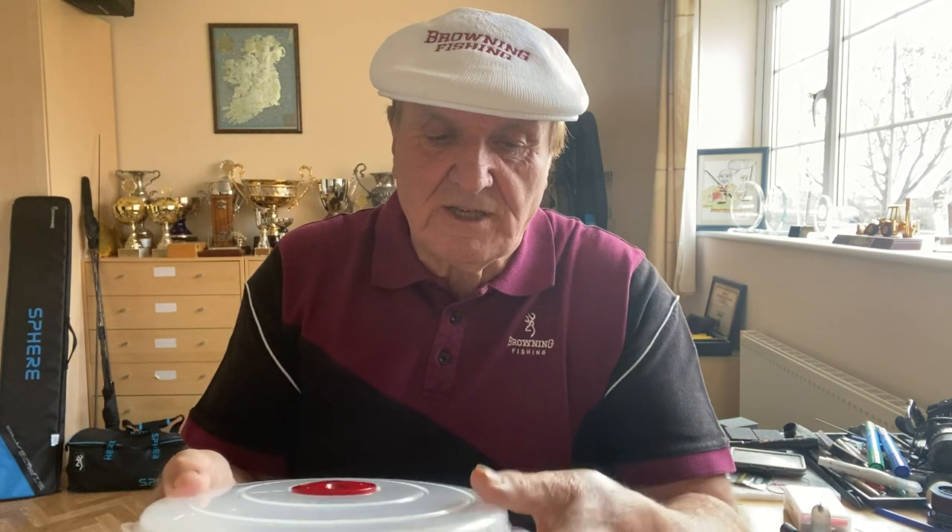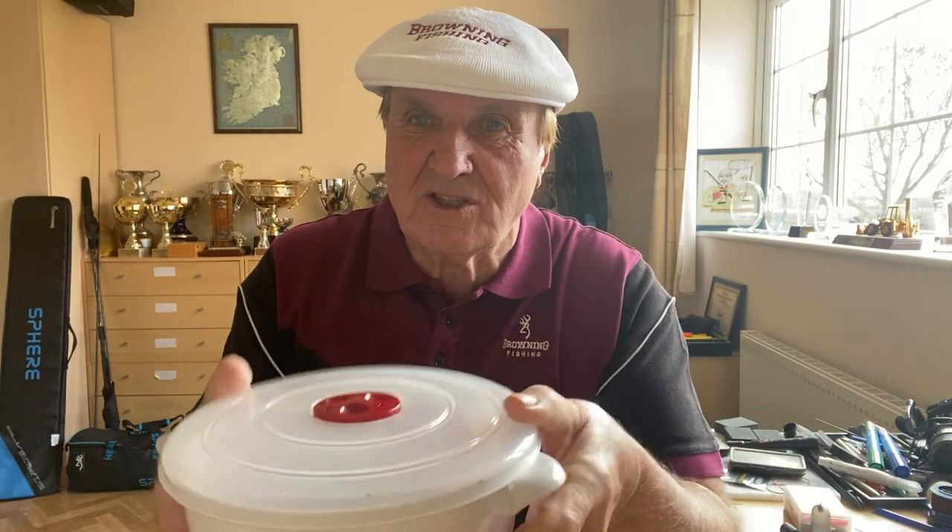I usually fill mine virtually to the brim with hot water, because that gives the hemp a start — you haven't got to boil the water, it's already got hot water in. Then just put the lid on, simple as that. Make sure it's sealed, make sure it's clicked on. There's a vent there for when it's cooking, then set the microwave.